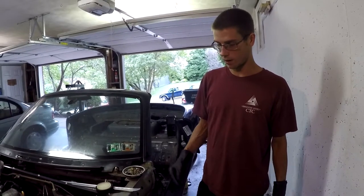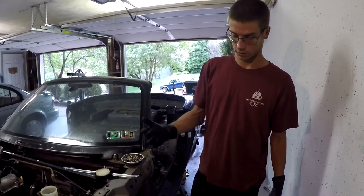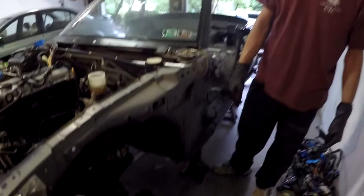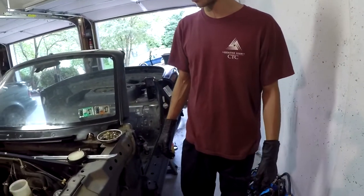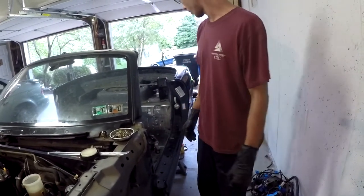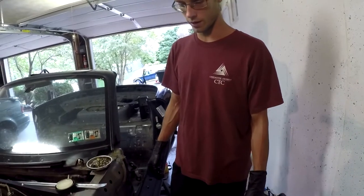Right now we're bleeding the brakes — actually draining everything. We have them disconnected and coffee cans are catching the fluid down here. Brake fluid eats through paint, so make sure you're not getting it on your hands or touching painted surfaces. We're just letting it drain for now.